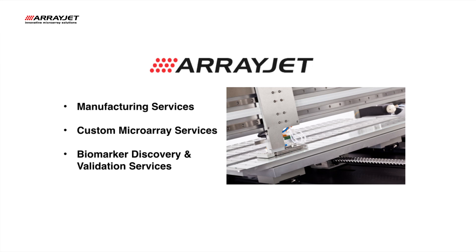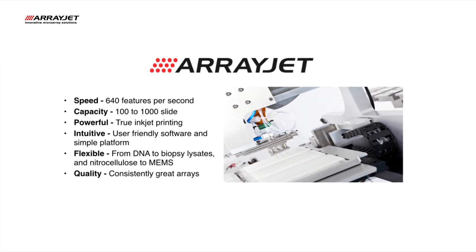We also offer accessories and consumables to support both our instrument and outsourcing requirements.